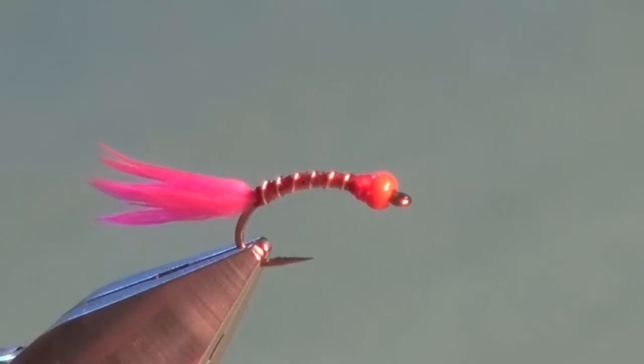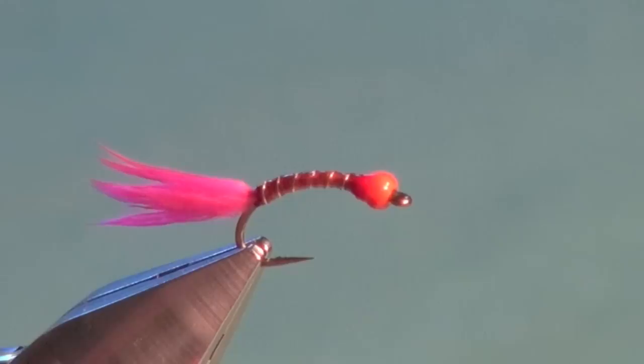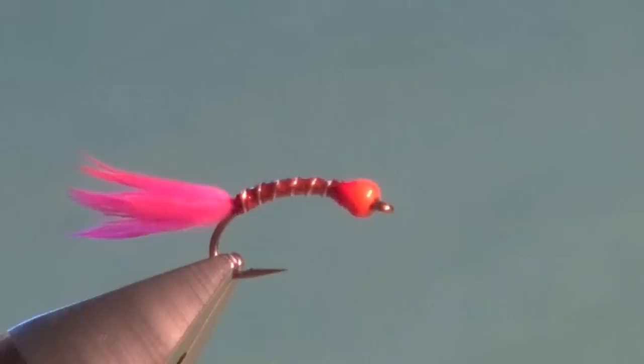All that's left is to put a body coating on — lots to choose from out there, but today we're just going to use some brushable crazy glue. Right up — you can coat the bead as well, just keep it away from the marabou tail. And there you have the completed bionic worm.